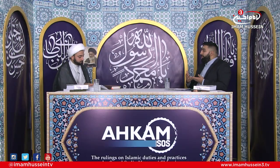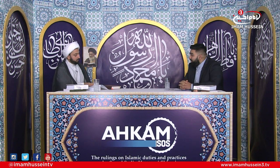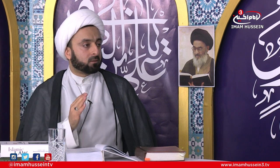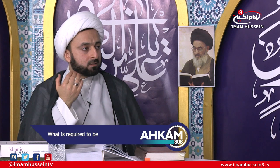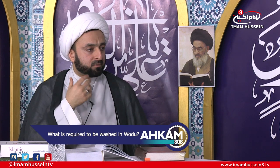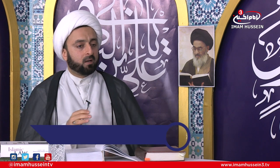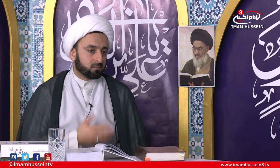When washing the face, what about the nostrils and lips? Basically, what you have to wash in the wudhu is the visible parts of the face — that is the wajib. When you close your lips, the visible parts must be washed. The inside parts of the nose, mouth, or lips you don't have to wash. It's just the ones which are visible, which can be seen from outside. You don't have to wash the inside.